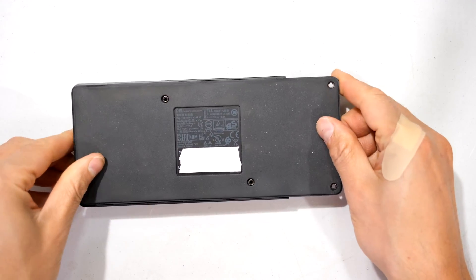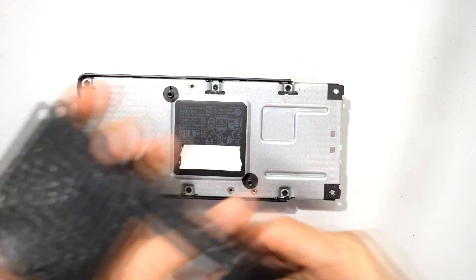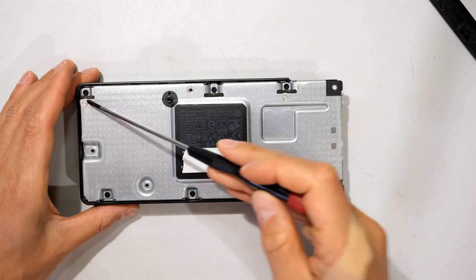Now to open this, you need to flip it around again. Remove this rubber coating. All the screws are the same size. We've got one, two, three, four, five, six.